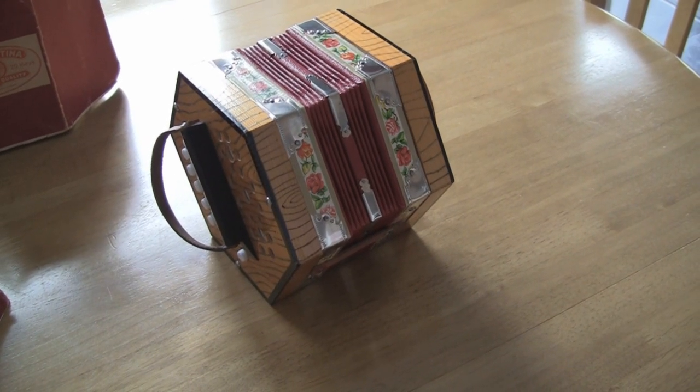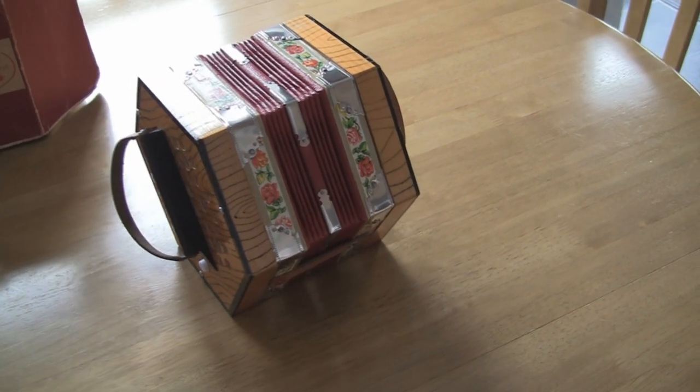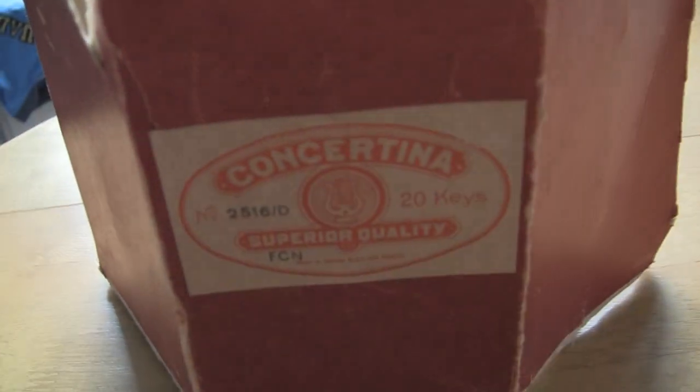Hi, welcome to this listing. What I have for sale here is a concertina number 2516-D, which obviously, as you can see, it's got the original box with it in nice condition as well.